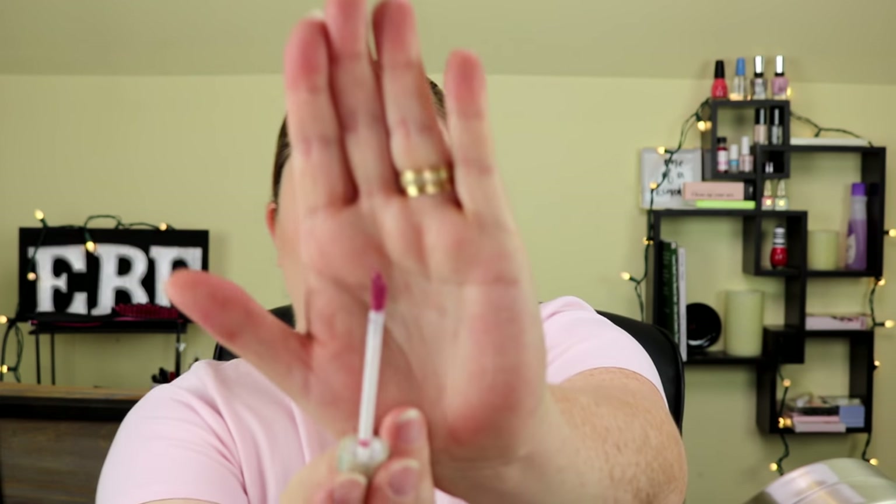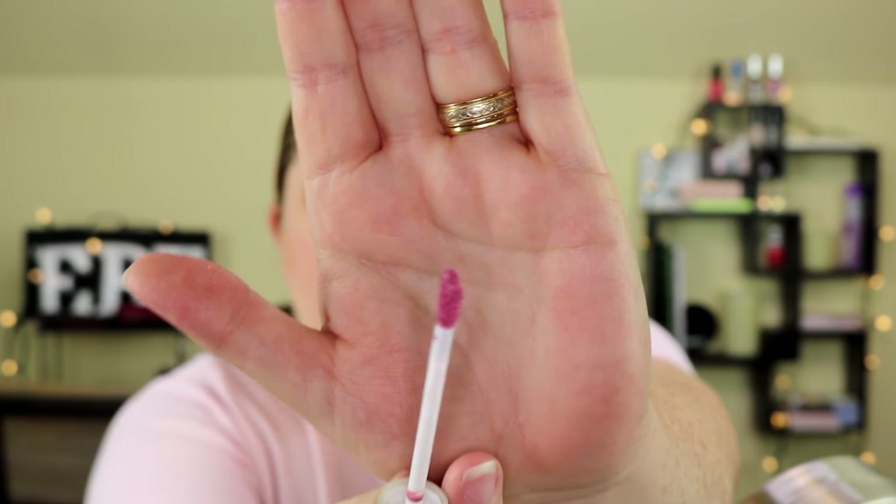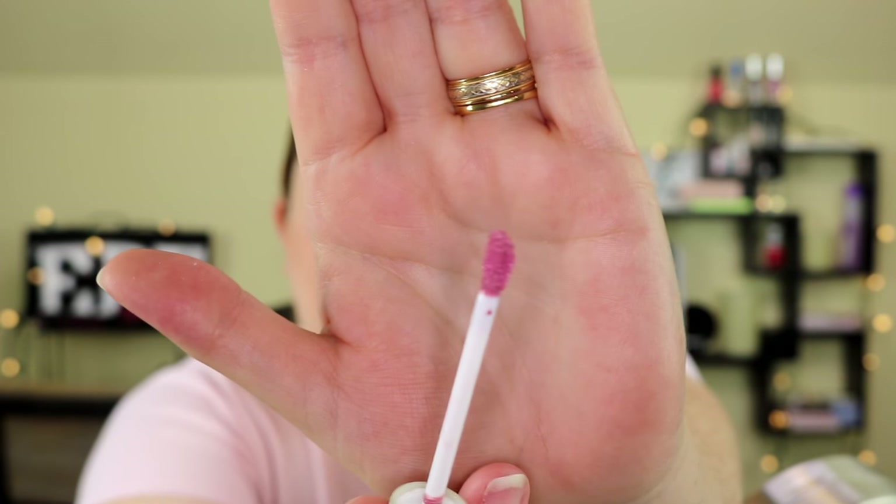One thing I don't particularly like is the way the doe foot applicator looks — it looks really frayed almost. When I first opened it I thought I might have gotten a bad one, but I opened the other two and they all look the same. Alright, I'm going to go ahead and put this pink one, Candy, on and see how it goes.